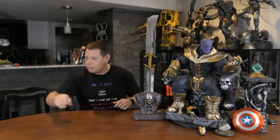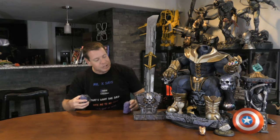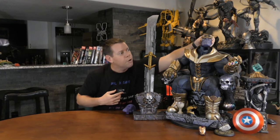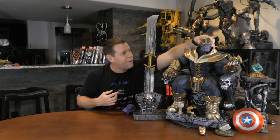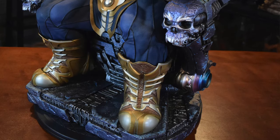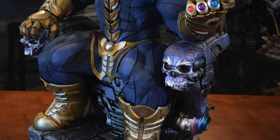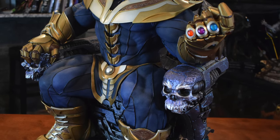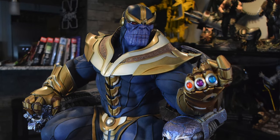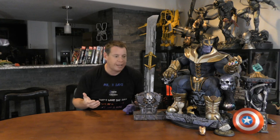I purchased the Sideshow Thanos on Throne maquette on pre-order when it came out two and a half, three years ago. I got the collector's version — I didn't get the exclusive that has an additional smiling portrait. I loved him since day one, and then I decided I want to add some other stuff to him.